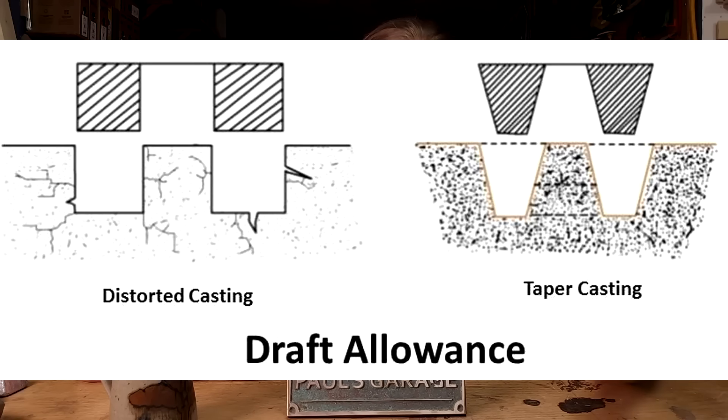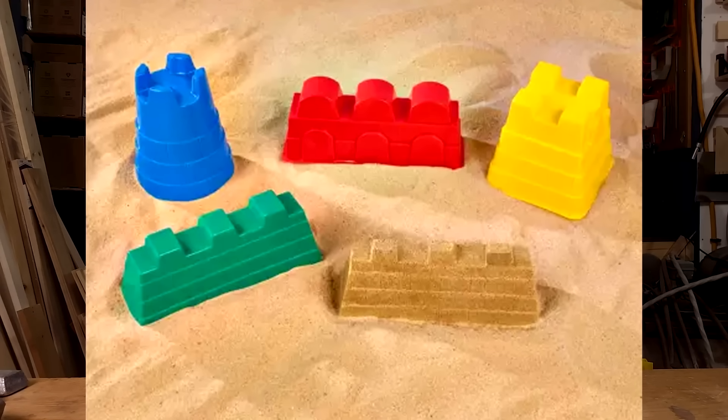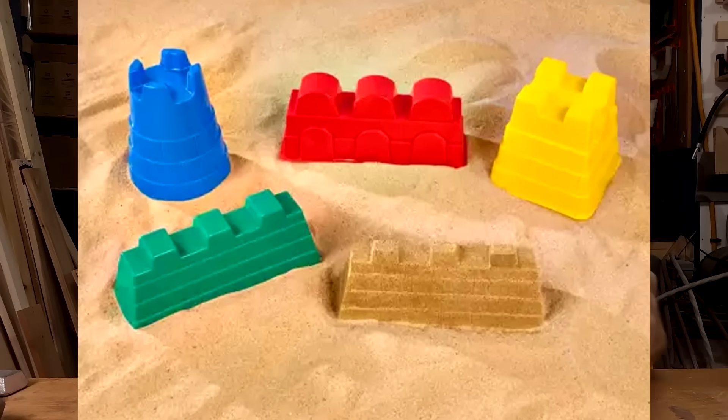One tip for making patterns in wood or plastic: they need draft. It's a design feature. The pattern needs to come out of the sand without disrupting the sand mold — that includes every single letter on a pattern. If you were a kid making sandcastles with those plastic castle molds where you pack sand in and remove them, you have seen draft in action. Okay, draft's not really a piece of equipment, but now onto the equipment.